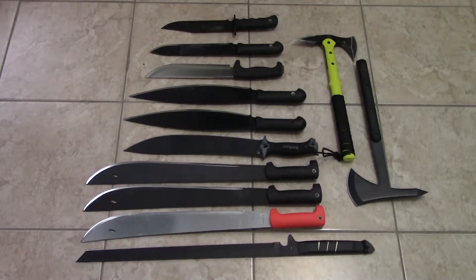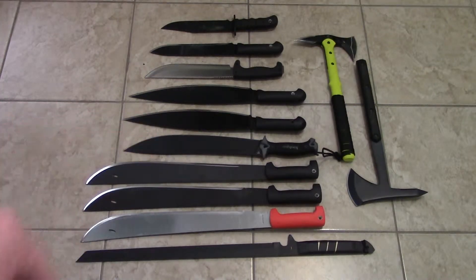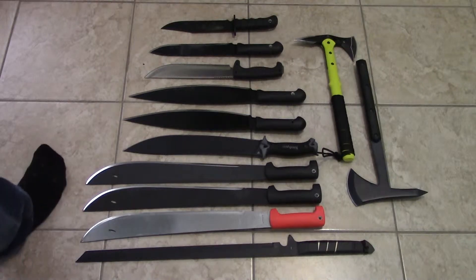Hey guys, Pado1979 here. I'm going to bring you today a quick video showing you guys my blade collection and giving you some details about the blades. I don't know if you guys can tell on your big screen — in my small viewfinder it's a little bit harder — but there are some twin blades in here, so you get two of the same. When I really like a blade and get a good deal on it, I buy multiples. I'm going to start from the top and go down the field, telling you a little bit about each knife.